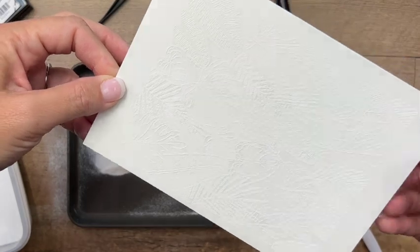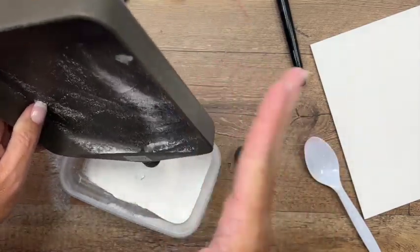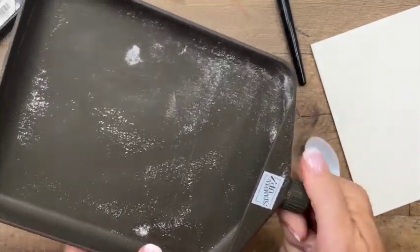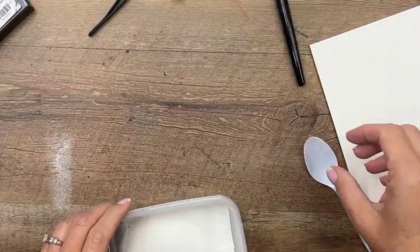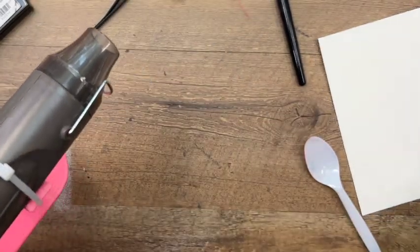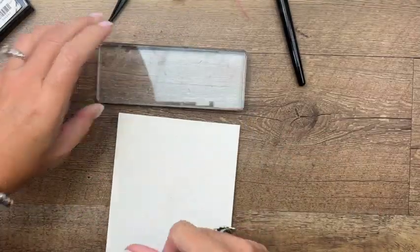Tap off all that extra powder — this tray is set up to funnel the powder back into your case. If you have some that sticks due to static, just wipe that out with a paper towel. Now get your heat tool — it's going to take a few minutes because the image is so big. Once done, you'll see the white is shiny and bright; when it's just the powder it looks dull, but once set with the heat tool it's shiny and much brighter.